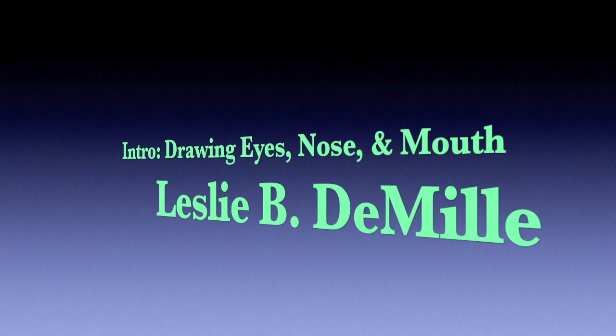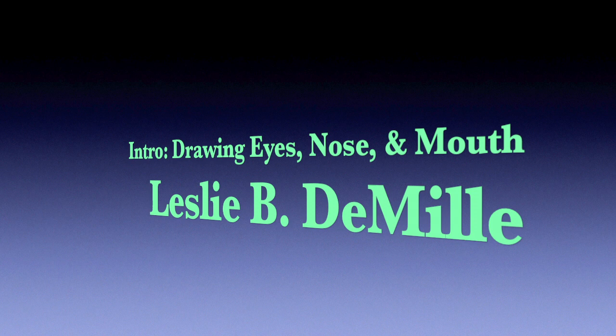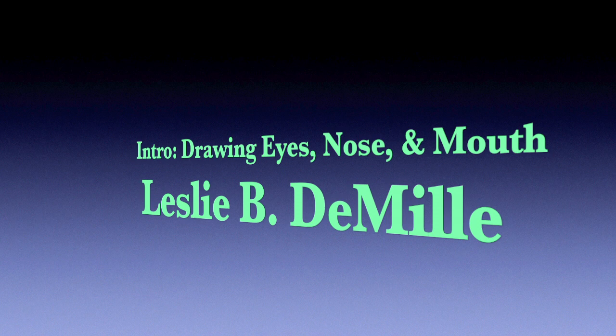This is a short introduction to Leslie B. DeMille's video lesson for drawing eyes, nose, and mouth. I'm Diane DeMille, Les's daughter, and I've narrated most of these videos for him.